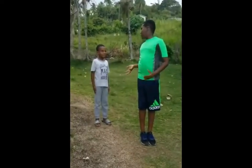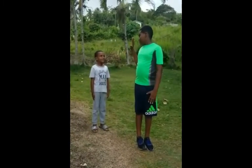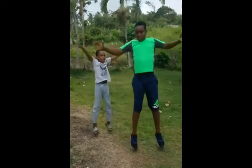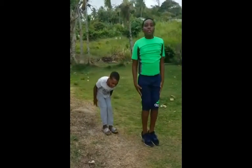How to do jumping jacks? Would you care to do five? Yes. Shall we do five? Yes. Please, brother. Three, two, one. Open. One. Three. Four. Five.